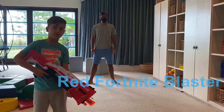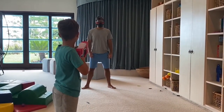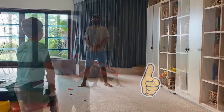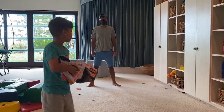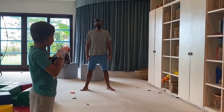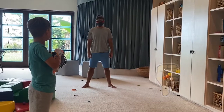Next we have a red Fortnite blaster. Let's check it out. That one was pretty good. Next we have the Nerf Ultra 1. That wasn't that bad.